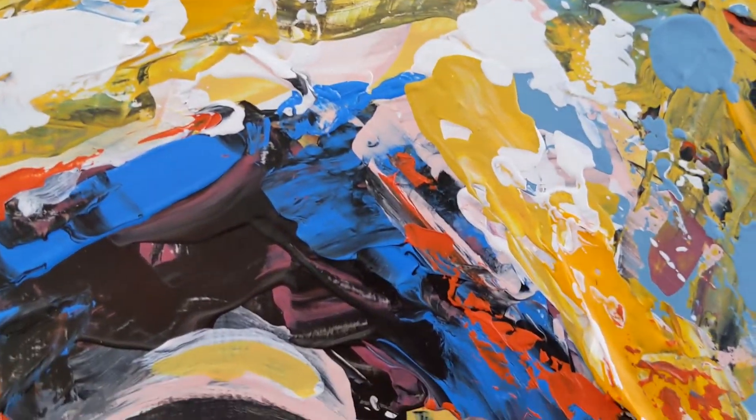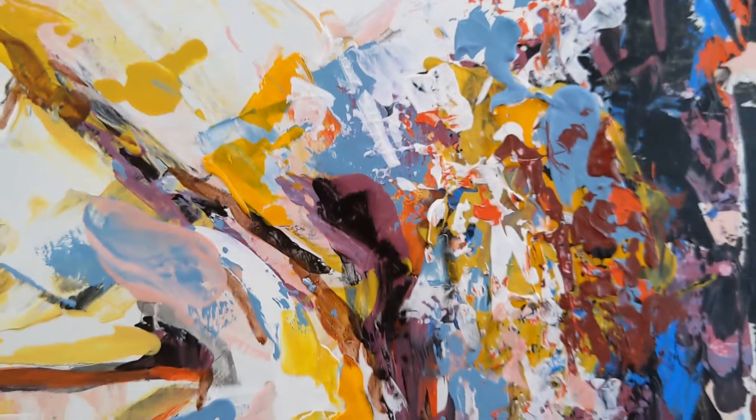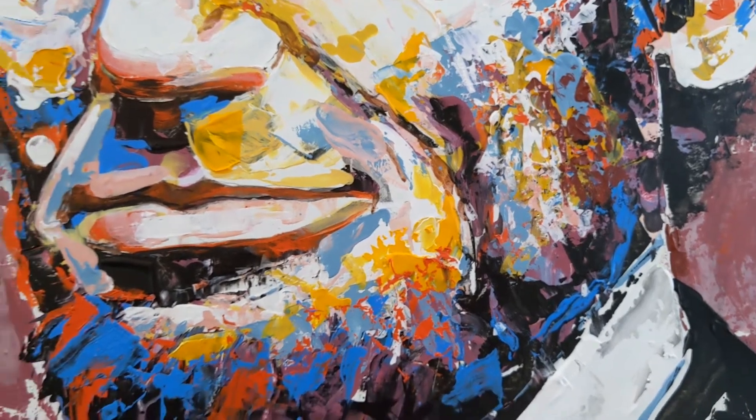I'm going to pull in close here so that you can see that. With the palette knife you're just putting on these layers, creating the volume and the changes in the planal systems of the face.